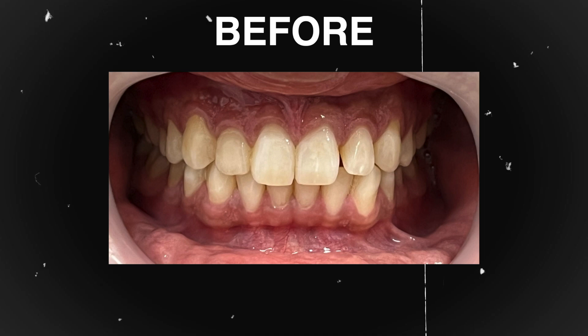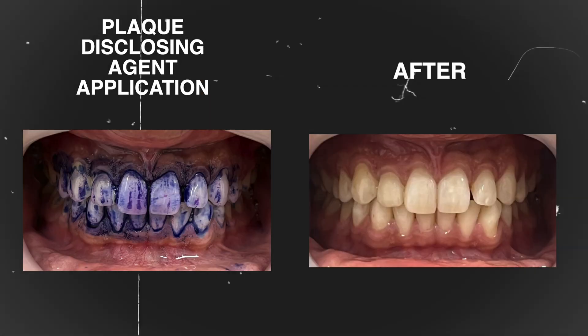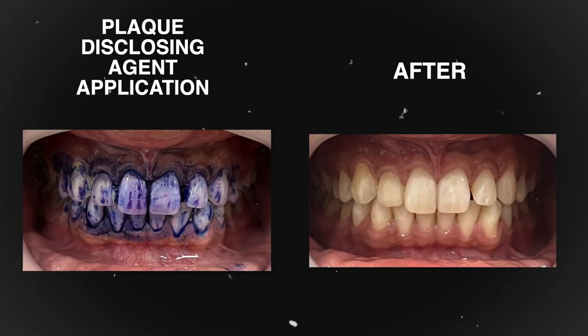The cleaning performance of the brush is good. Nothing to write home about, but no complaints at this price point either.